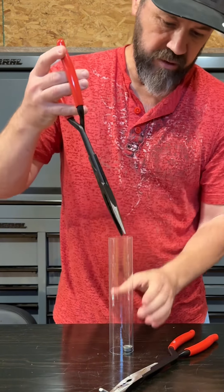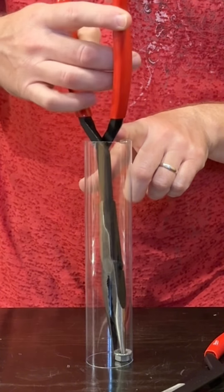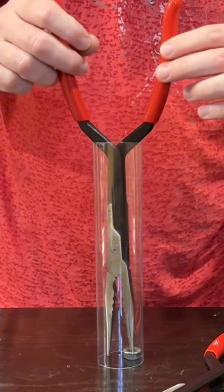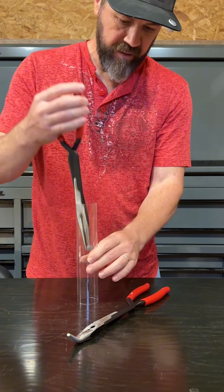Get the straight needle-nose here, and check this out. Just like that, man. Look at how — look, and you still have room to open up these pliers to grab whatever might be in there.